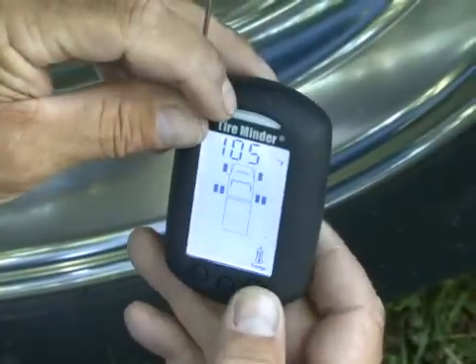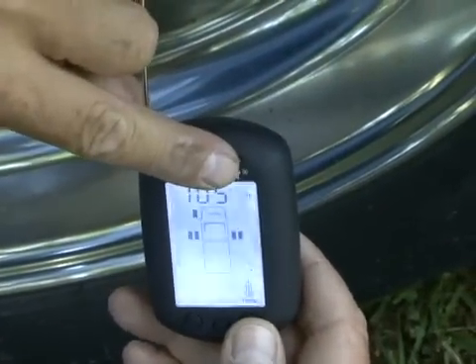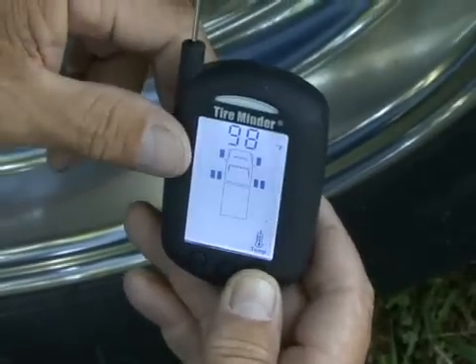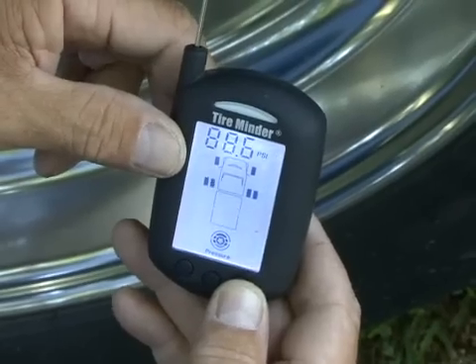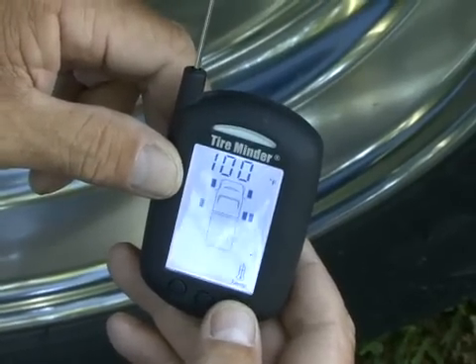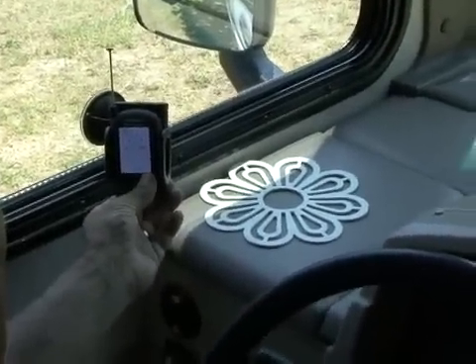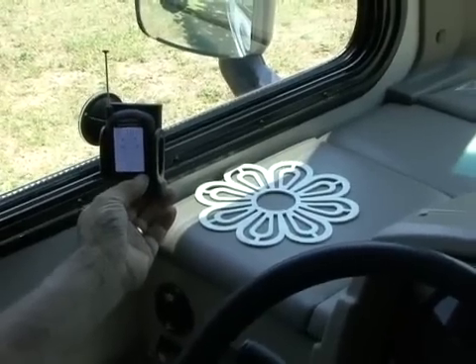To see the system in action, you may now press the right or left button and scroll through all tire positions. The first press will show the tire pressure, the second press will display the temperature, and the third press will move to the next tire position. Mount the monitor receiver where it's visible but does not obstruct your view of the road. The TireMinder will constantly monitor all of the tires that you program — tire pressure and temperature — and provides both visual and audible blowout warnings. Checking tire pressure and temperature is right at the tip of your finger.